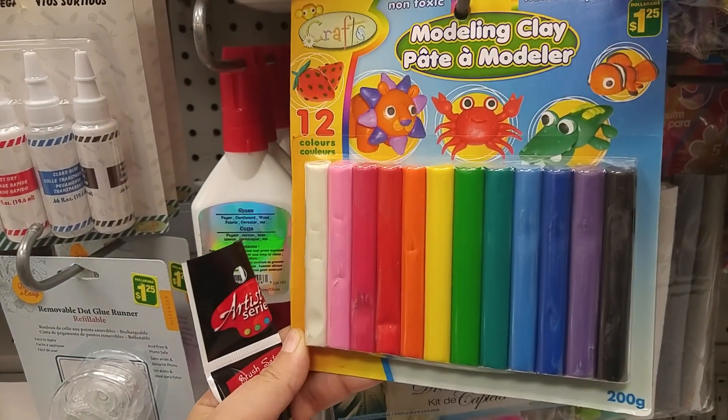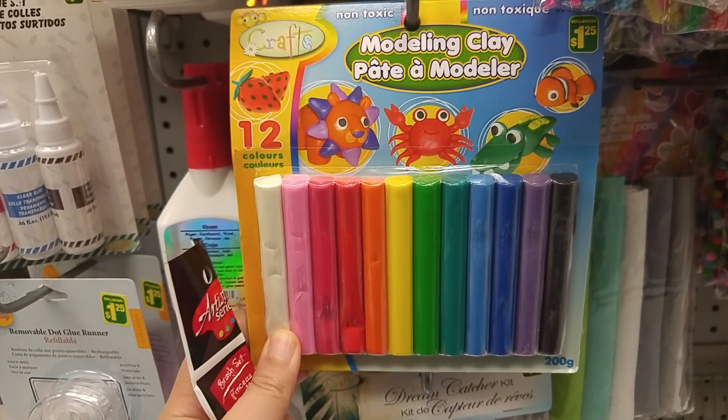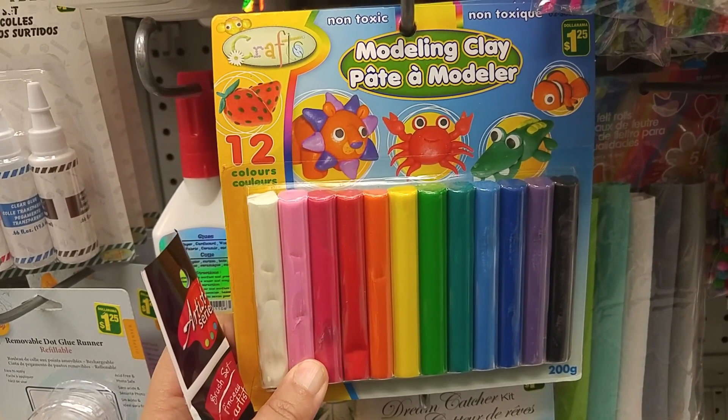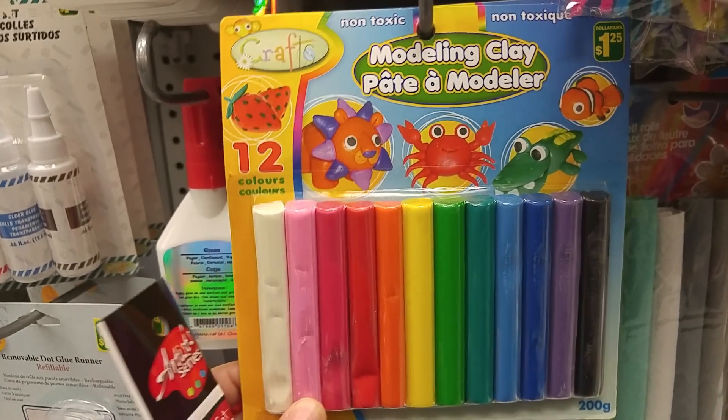This is a dollar store clay — I have no idea how this would work but maybe I should give it a try. Maybe kind of like a cheap supply challenge — a cheap art supply challenge.